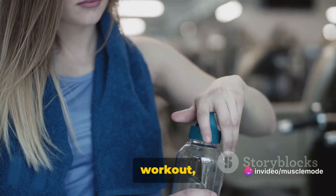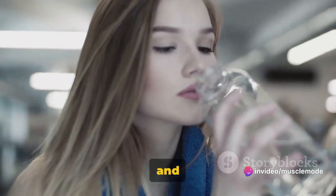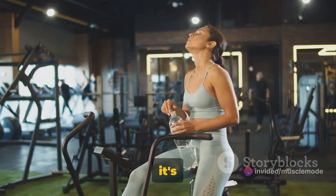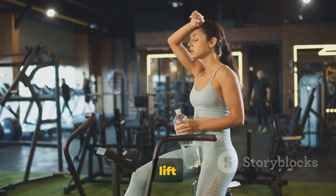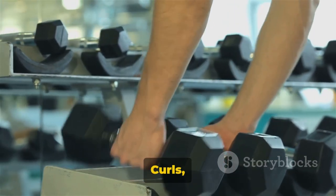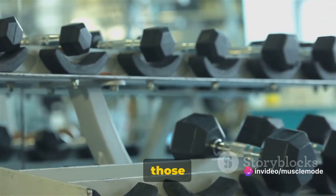As you continue with your workout, remember to keep breathing and stay hydrated — it's all part of the process. Moving on to dumbbell wrist curls, a great exercise to target those forearm muscles.